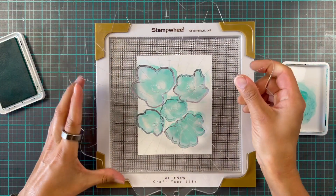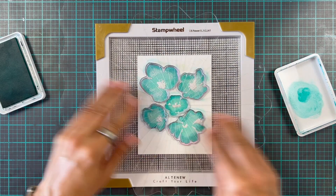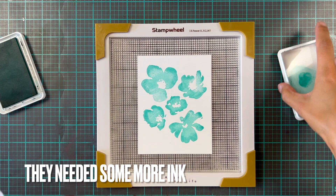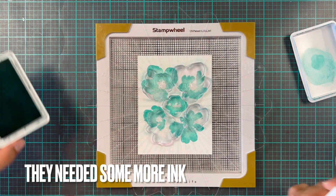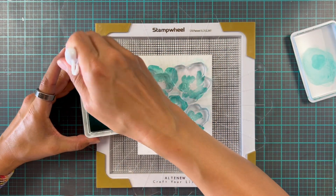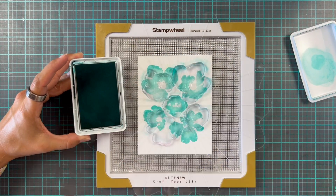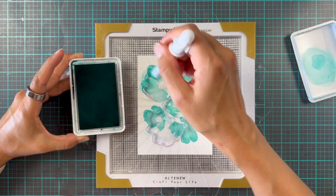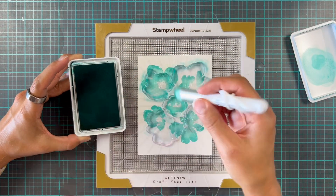You could also go for an even darker color like Peacock for really dramatic detail — the choice is up to you. I really love this shade of teal and I didn't want to overdo it, but I did want just a little bit more detail. It felt like you needed just a little bit more here, so we're gonna add a little bit more.